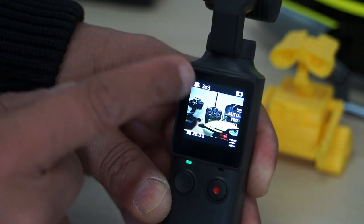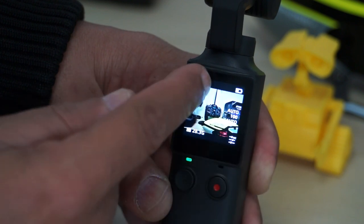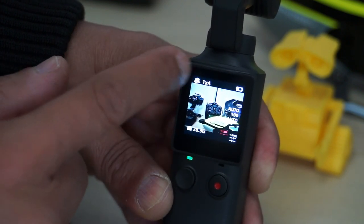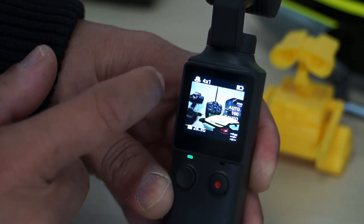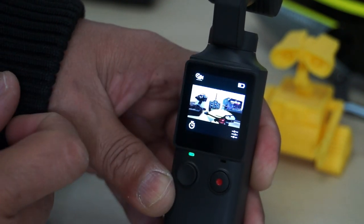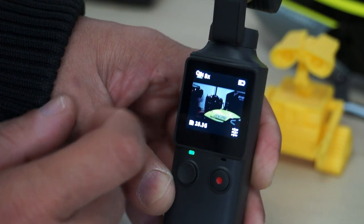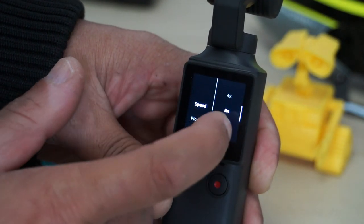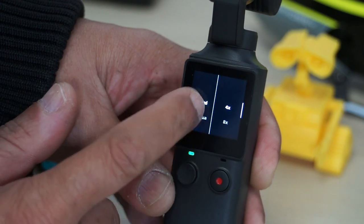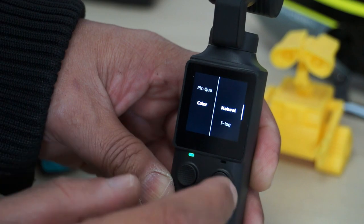In panorama mode, clicking the menu lets you change panorama shot options: 1x4, 4x1, or 3x3. In time-lapse mode you can change the time-lapse options quickly. For slow motion you have 8x and 4x slow motion, and you can choose picture quality as super fine and color as natural or F-log.